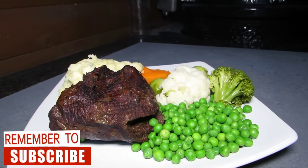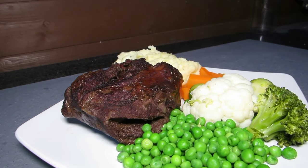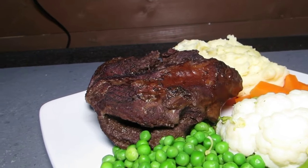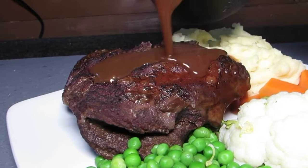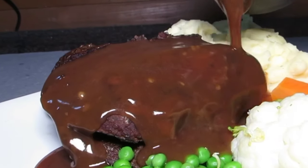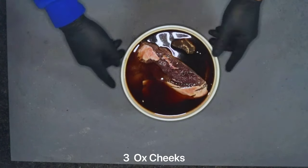Hi folks, welcome to Dutch Cooking where today we're going to be making these beautiful beer braised ox cheeks. We're going to be using the dutch oven so stay tuned to watch the full video. We're doing these for a hashtag Cast Iron Wednesday and also a hashtag Freezer Aid.